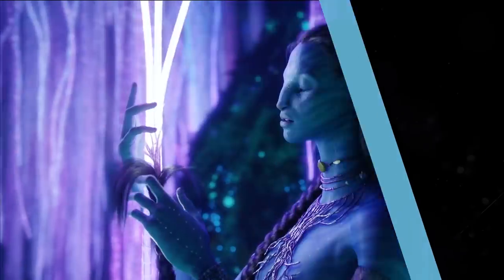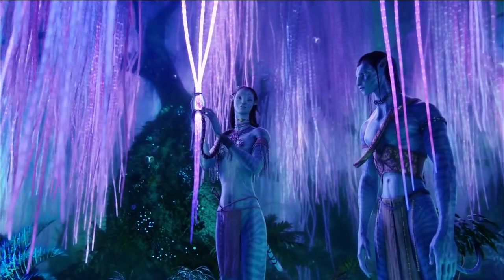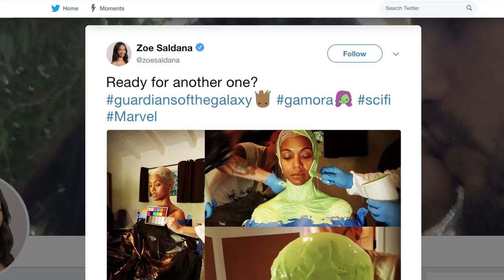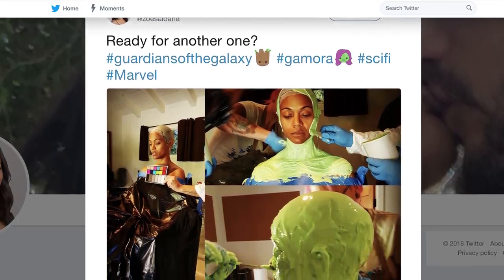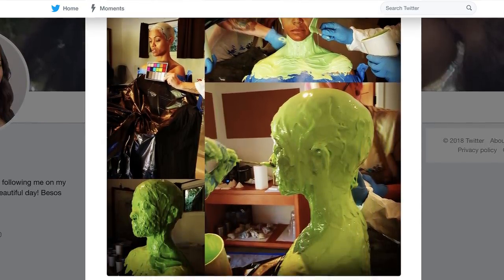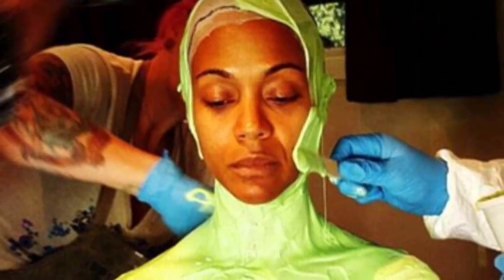Saldana famously played another colorful alien in 2009's Avatar, but in that case she got off easy, since her entire character was digitally rendered. So it may have come as a bit of a surprise to Saldana the first time the makeup department working on Guardians of the Galaxy told her that they'd need to make a full cast of her head. The procedure looks pretty grueling, especially if you're claustrophobic.